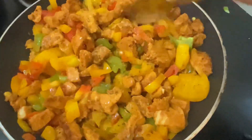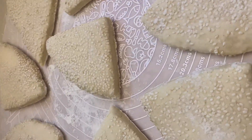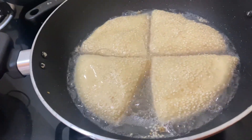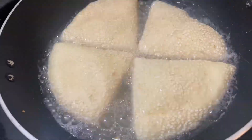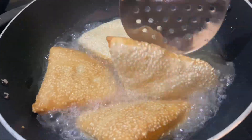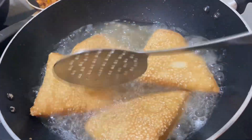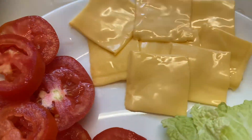Mix it in the pan. Then add a brown color and add a brown color to the brown color.